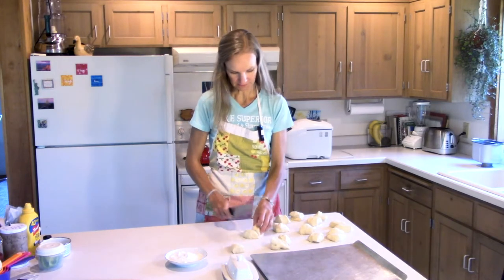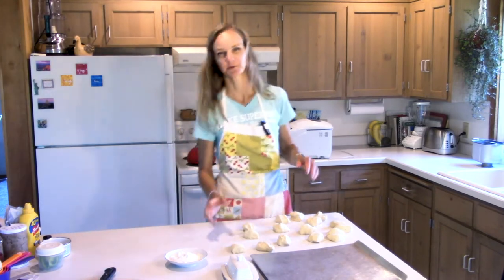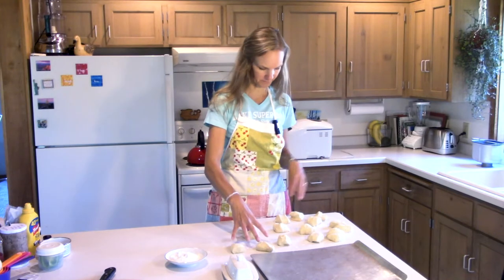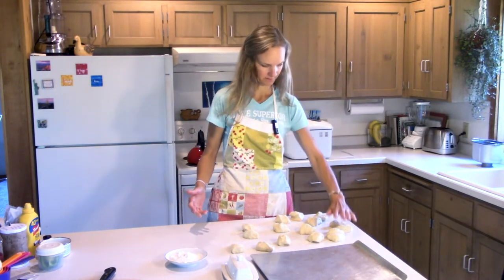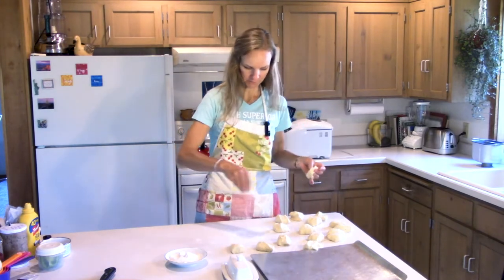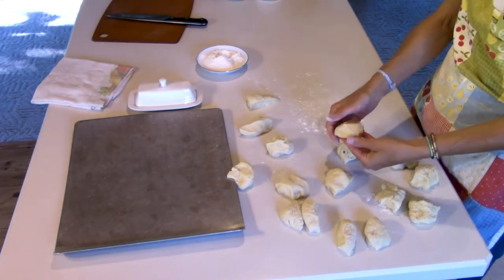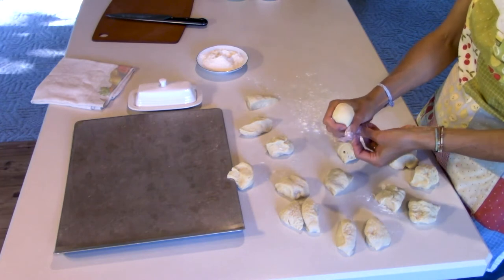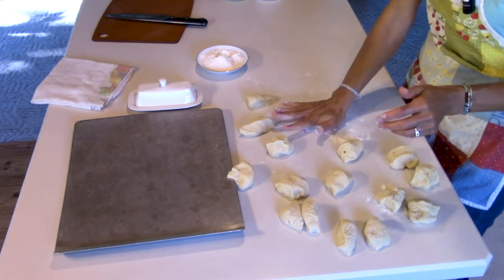I don't like to eat necessarily that much bread with my hamburgers, and I use these for all kinds of things. So I've got four, four, and four — wait, I did that wrong. Okay, we're going to put a little bit of flour down. What you basically do is grab your ball of dough, put your fingers around it, grab it, and make a little ball so all the seam is on the bottom. Then you just pat it down.